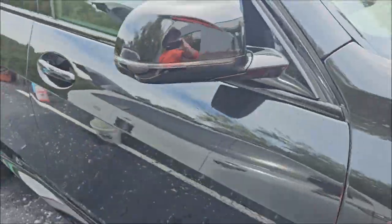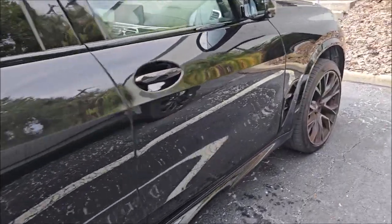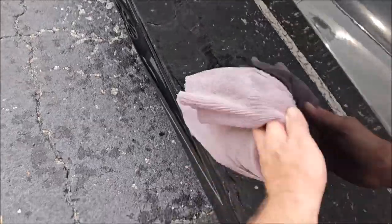Or, if you're just using Infinite Insanity on its own, you don't have to protect afterwards, which is the biggest benefit. You see how clean the car is? Looks great. My customer's definitely going to be happy — he always is.